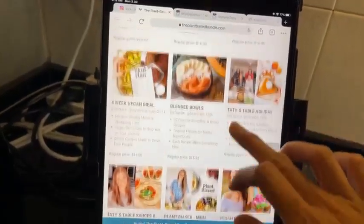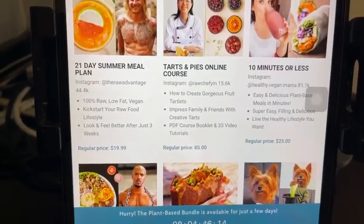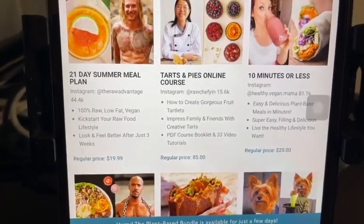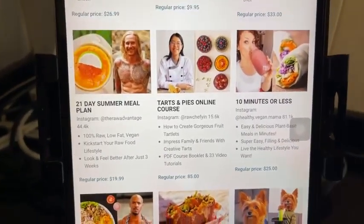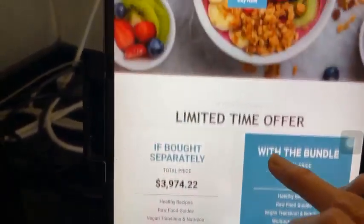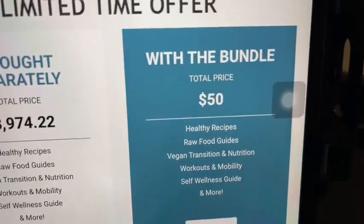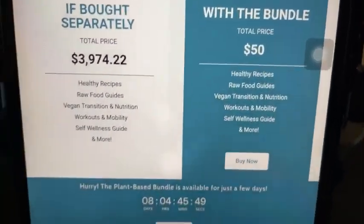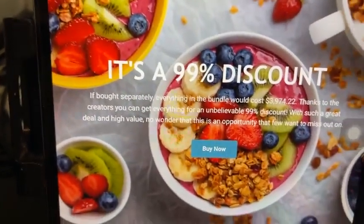My course in the bundle is the Tarts and Pies online course, where you can create gorgeous fruit tartlets and impress your family and friends. There's a PDF course booklet and three video tutorials — including chicken pot pie and a basil and tomato tart. It's a limited time offer with a 99% discount.